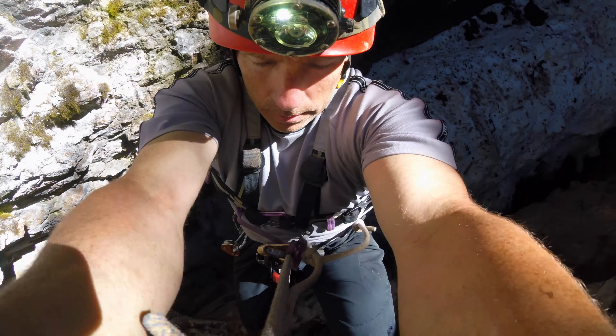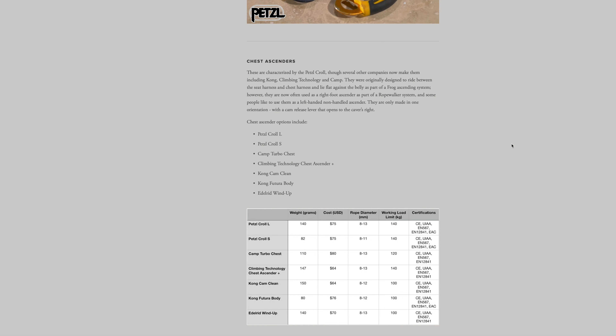For more information on ascenders for caving and a comparison of various types of chest ascenders, please visit the Caving Gear section of my website at DerekBristol.com.